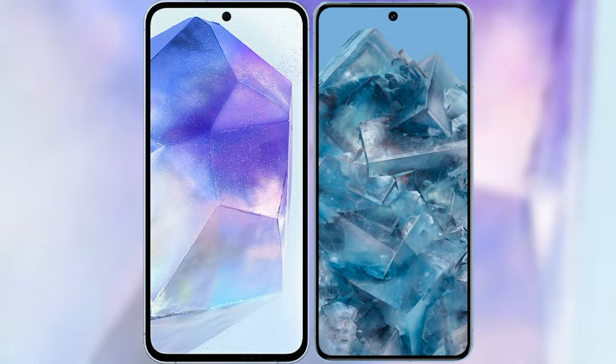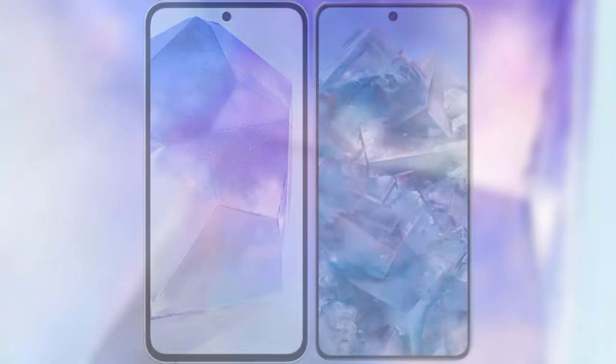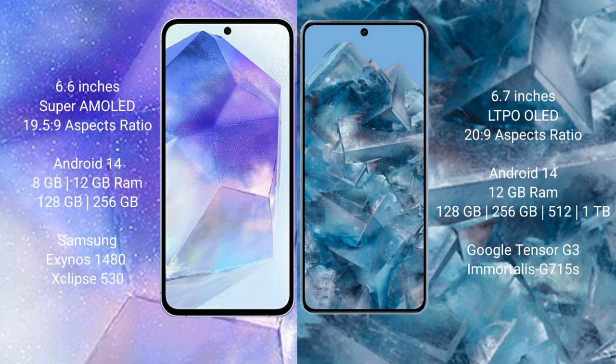I will compare the new Samsung Galaxy A55 with Google Pixel 8 Pro. Samsung Galaxy A55 comes with a 6.6-inch Super AMOLED display and aspect ratio 19.5:9. Google Pixel 8 Pro comes with a 6.7-inch LTPO OLED display and aspect ratio 20:9.